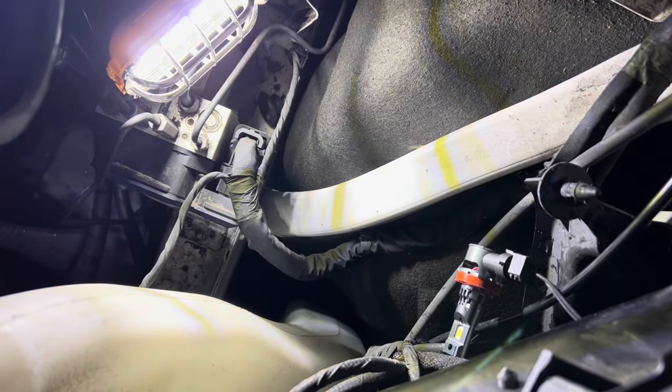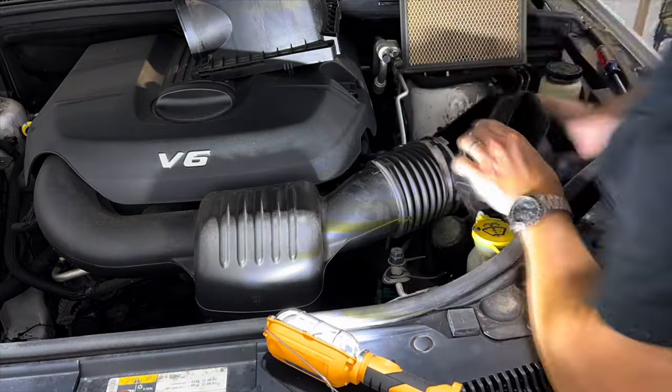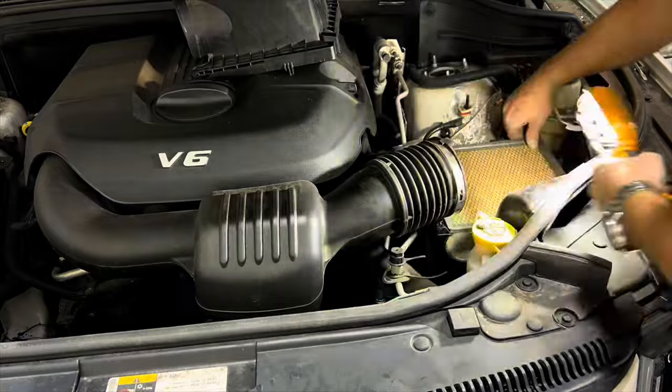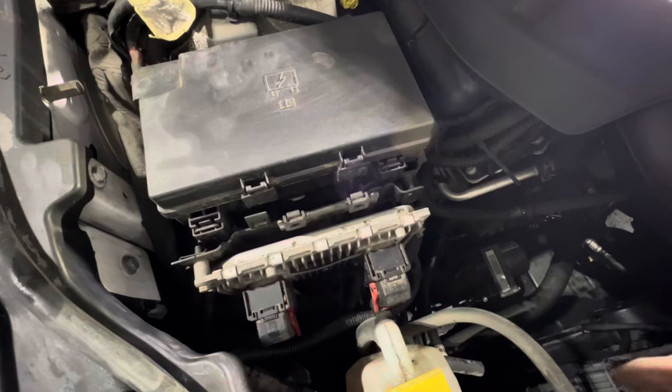Install everything in reverse order — bulb first, then the bulb cover. Place the air filter body over the pins, ensure the grommets are intact, and push down. Snap in the clip on the weather stripping, install the air filter and then the air filter cover. Push on the two clips, screw down the intake boot clamp, and lastly slide on the air hose.